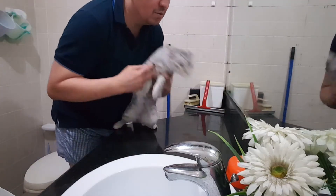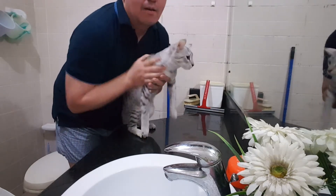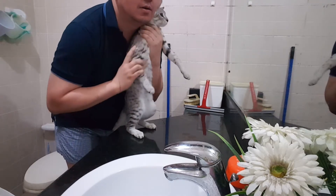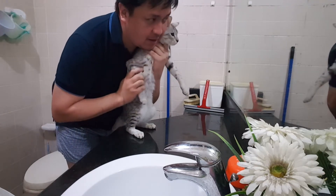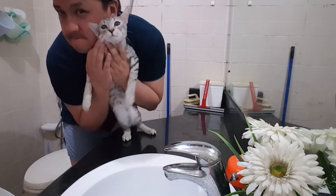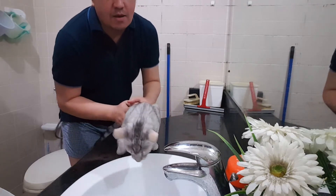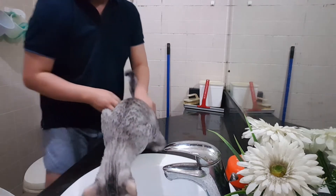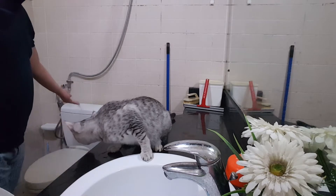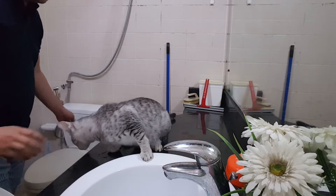So what shall we do? We're going to have a bath. Are you relaxed now? Calm down, don't panic. Come down, my little Egyptian mouth. No, don't be curious. I think you're calm now.